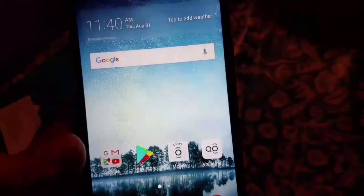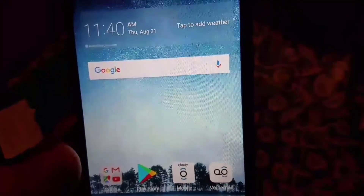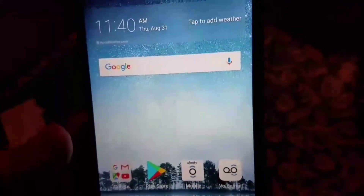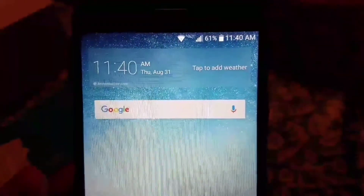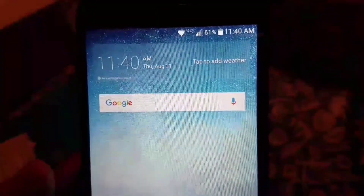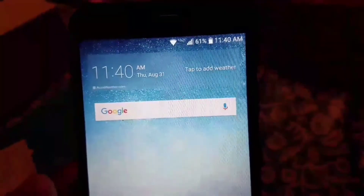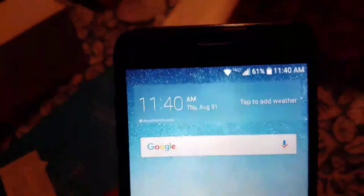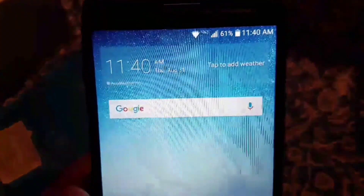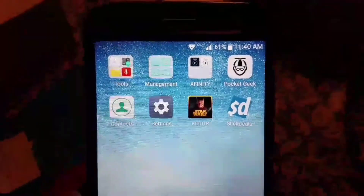If you want to test out Xfinity Mobile, go ahead and go to xfinity.com/mobile. The activation process is very simple once you receive your phone. That's pretty much all I have for today — please like and subscribe to my channel. Stay tuned for future videos; I plan on getting the Galaxy Note 8, and depending on how the Xfinity service is, I'll probably pre-order that in the next few days. Thanks for watching.